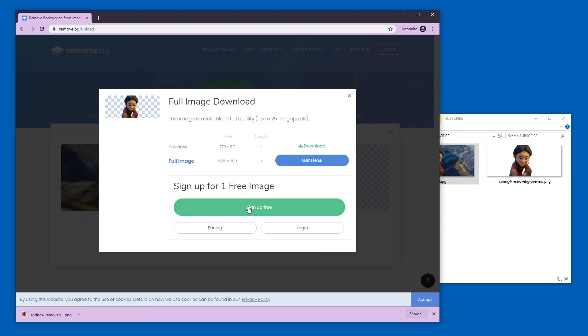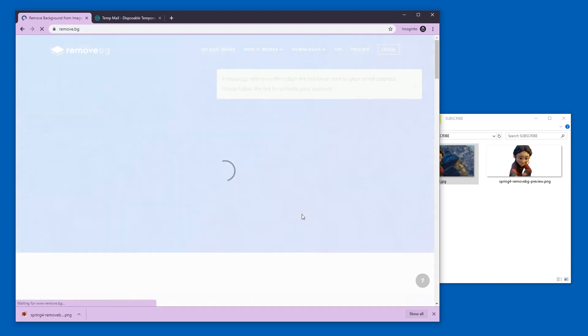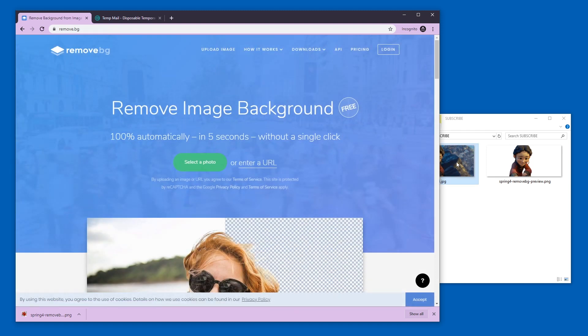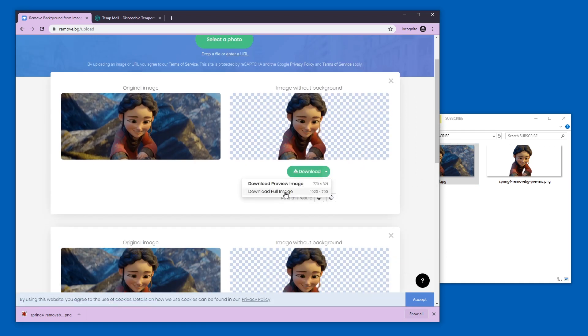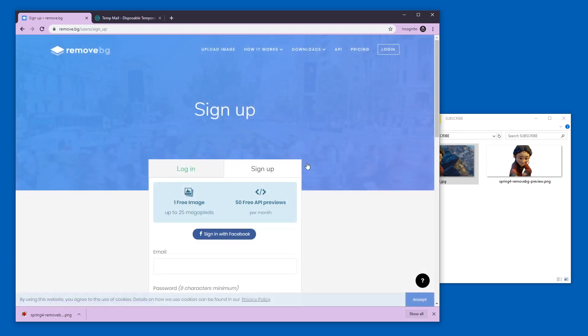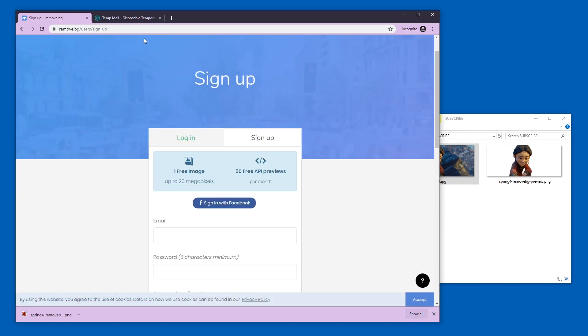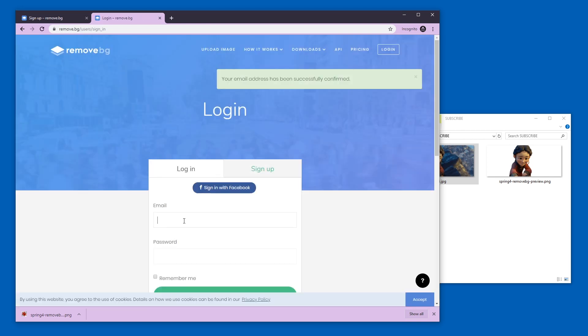Let's press download full image, go to sign up for free, and in we go. Done. I guess we have to upload this again — oh there it was. Download full image. We are already here so I need to confirm my account first. I'll press confirm my account and now we can log in.